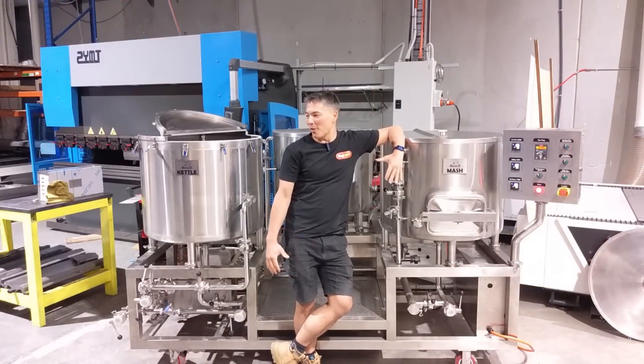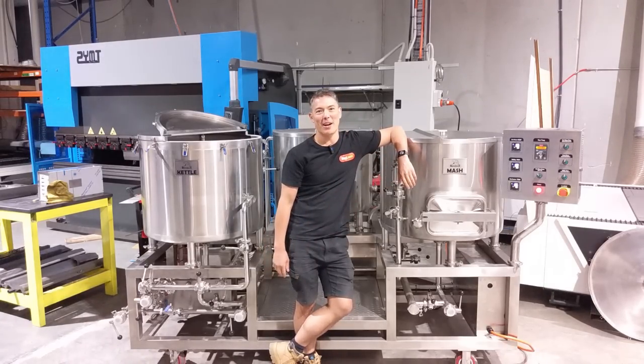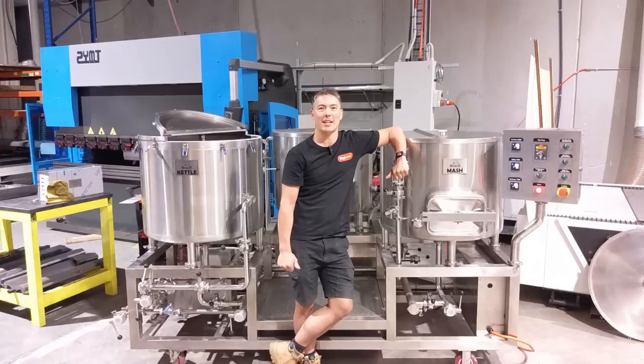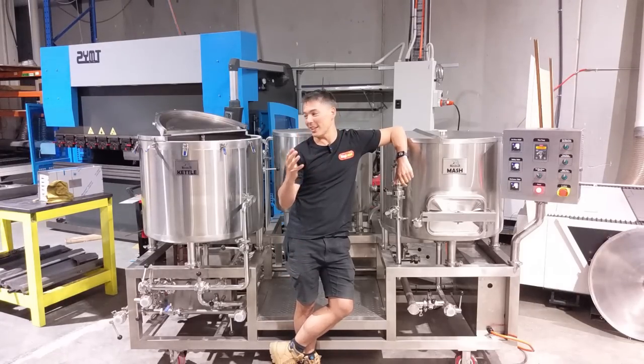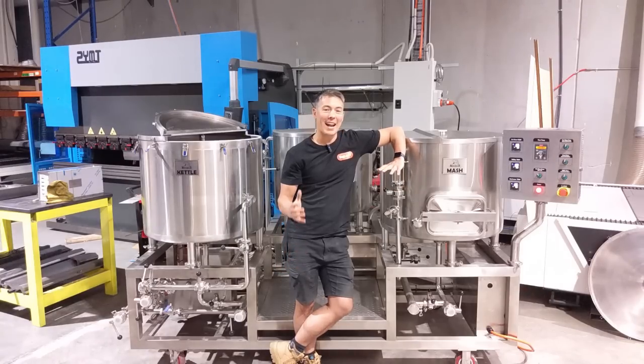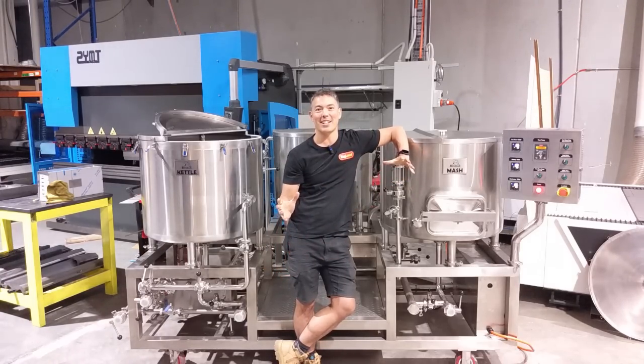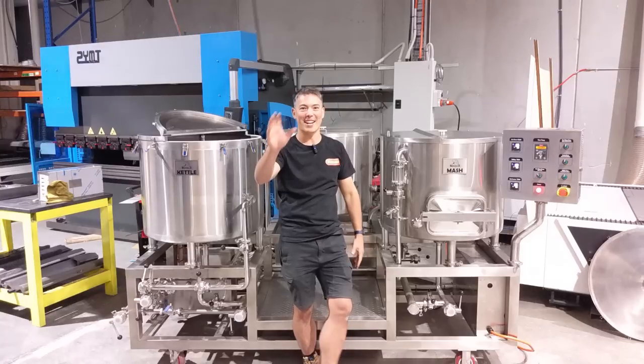That's pretty much it for the Brewzilla 200-liter. I didn't want to go into too much detail because if you're going to buy this you probably know what you're after, but you can always send your questions via email or in the comments below. We've already got a number of orders from small micro breweries starting up using this unit. If you want to hear about other cool new stuff, subscribe to the YouTube channel or sign up to our Facebook homebrew community group where lots of guys are sharing tips and advice. Thanks for watching — see you next time!